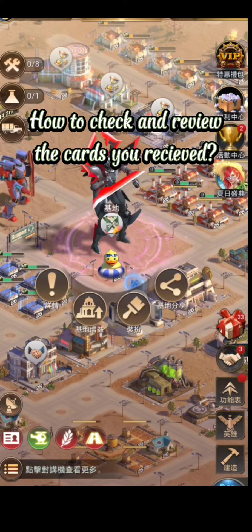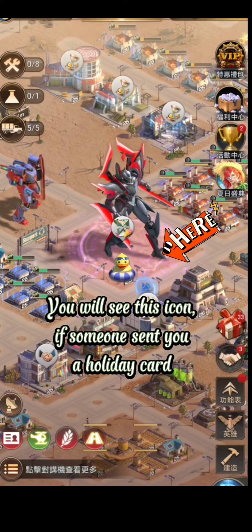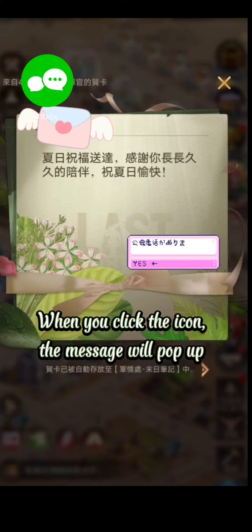How to check and review the cards you received. You will see this icon if someone sent you a holiday card. When you click the icon, the message will pop up.